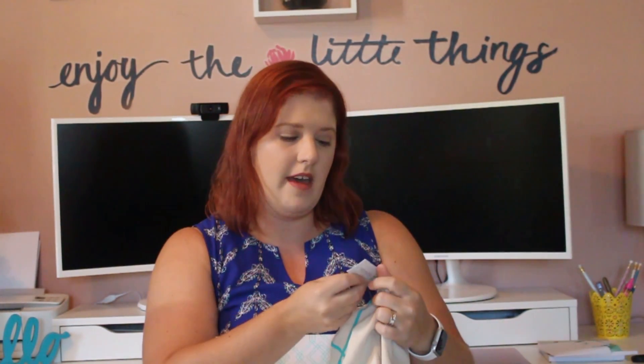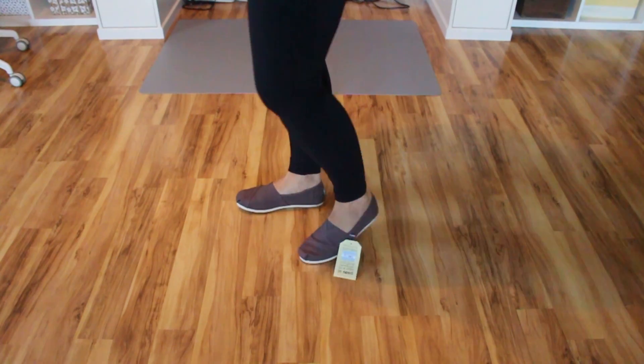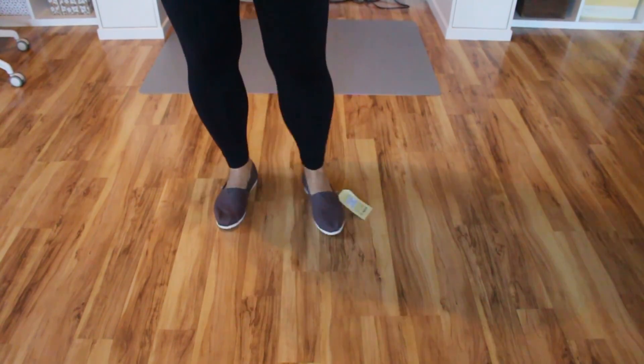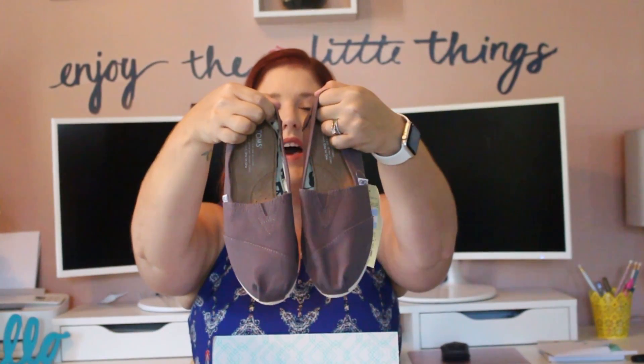I do see shoes. I got shoes last month, so I'm surprised they sent me another pair. They are Toms — the Classic Alpergata Solid Canvas Slip-On Flats in taupe, size 8.5. They are very similar to the ones I got last month, which I kept. They're super comfortable. These ones are super cute. I love that the color is neutral with no pattern, so I could wear these with anything. I am most likely keeping these.